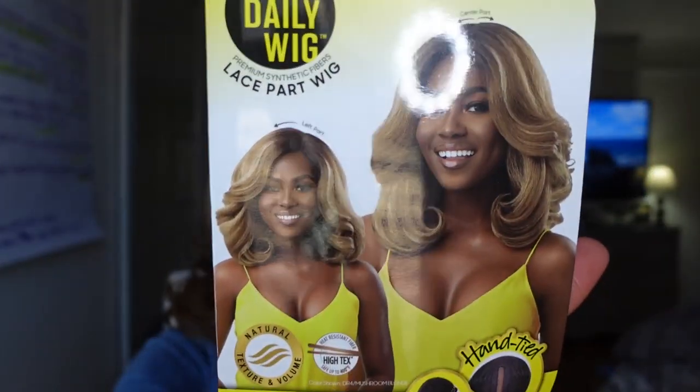I am back and I have her on and I am feeling her — I do like her! This is Shalice by Outre, part of the Daily Wig Collection. She is a lace part wig, not a lace front wig, so there is no additional parting space — it is what it is as far as the part is concerned. You can wear her as a middle part, as I have her on now, or you can shift her to a side part. I think I'm really feeling her as a middle part. This wig is in color DR4 Honey Brown.